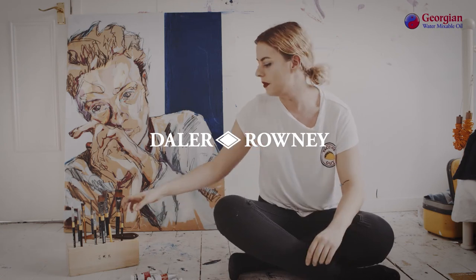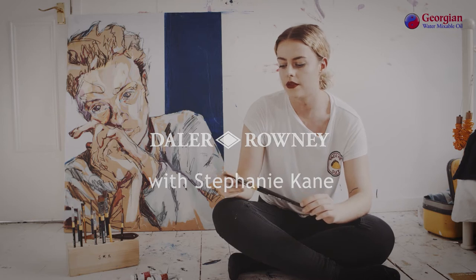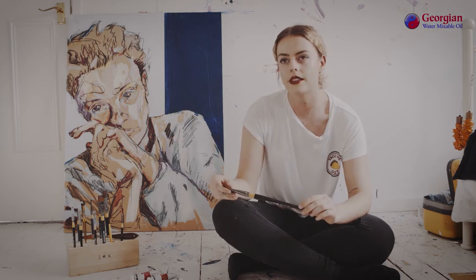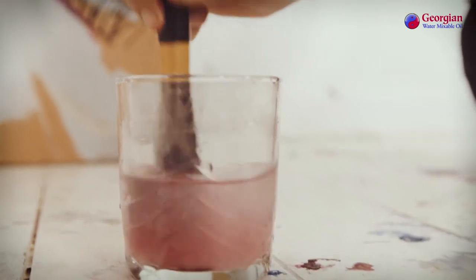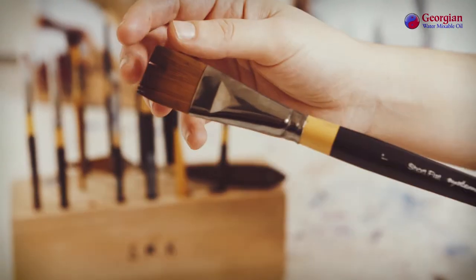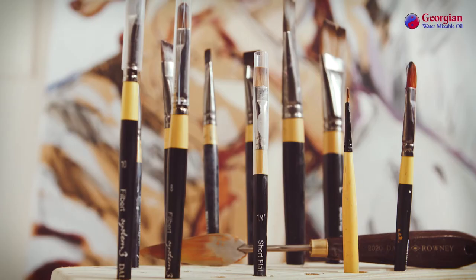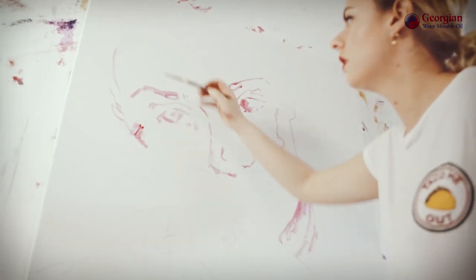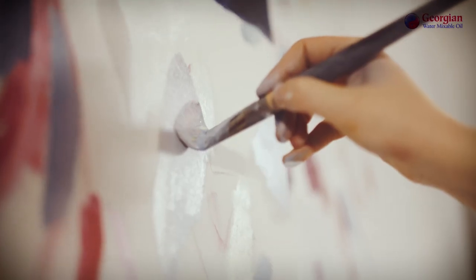With the Water Mixable Oils, I'd recommend using the synthetic brushes. Just because with the synthetic hairs, I think they work much better when you're mixing them with water. Compared to the Georgian brushes, when mixing them with water, the brush hairs stay more in shape and don't seem to fan out as much. So I'd say they're definitely better to use for this paint in particular.